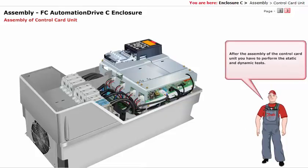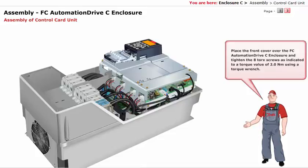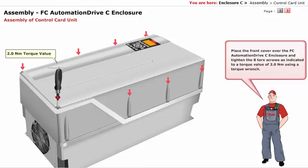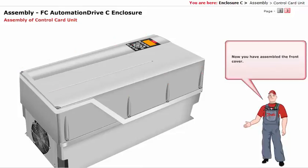After the assembly of the control card unit, you have to perform the static and dynamic tests. After passing the tests, you can replace the front cover. Place the front cover over the FCO automation drive C enclosure and tighten the A-Torx screws as indicated, to a torque value of 2.0 Nm using a torque wrench. You have now assembled the front cover. With this, we come to the end of the assembly of the FCO automation drive C enclosure.